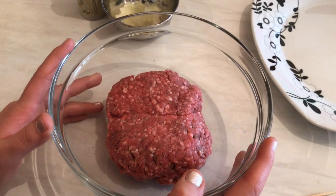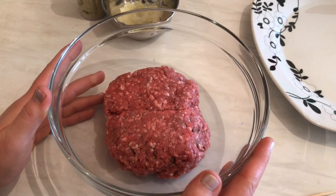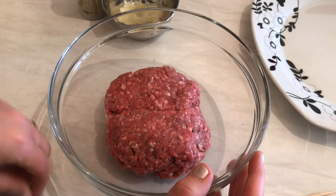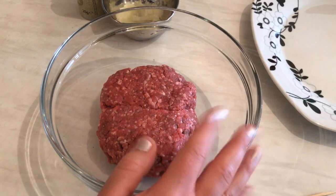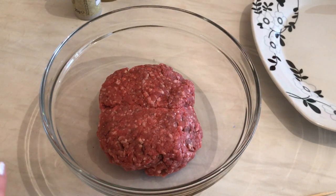Hi everyone, today from my kitchen I'm going to show you a quick and simple video. I'm going to present grilled Persian kebab — it's really tasty and so delicious. Here I have 300 grams of lamb mince meat, so I'm going to add all the spices that I need.